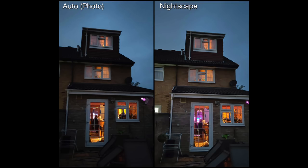This photo is pointing at my house — it's actually pitch dark at nighttime, even though Nightscape has brightened up the sky to make it look like sunset. You can see the clarity of the lights within the house and the sharpness really shines through on the right-hand side. If you look at the coloring on the bricks of the wall, it comes out a lot better in the Nightscape photo.